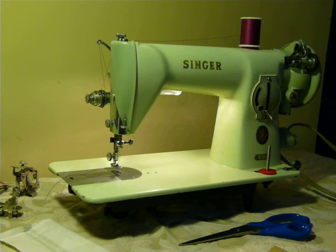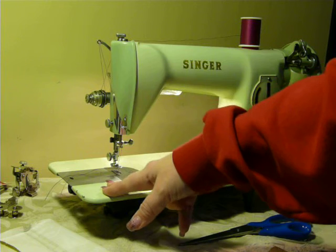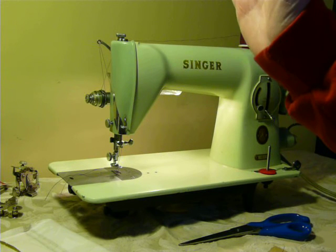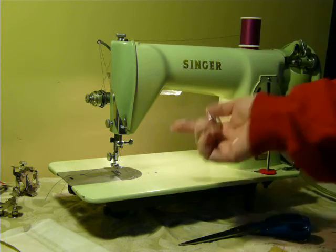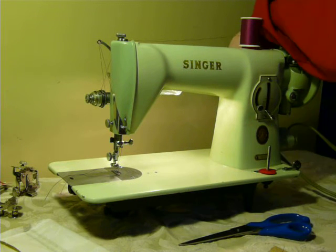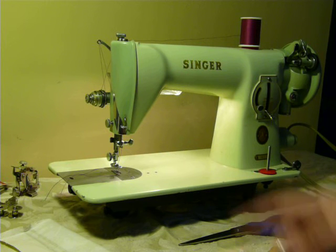I'm not sure if the manufacture time was different. It uses the Class 15 bobbins, just like the 1591. It has the bobbin case that has the finger going the opposite way. It threads the same as the 1591. It has the potted motor like the 1591. Everything is the same, but this is the 15-125.